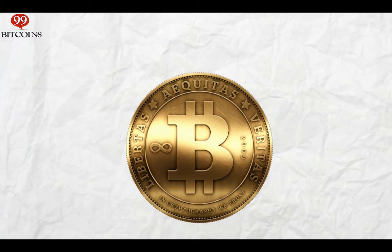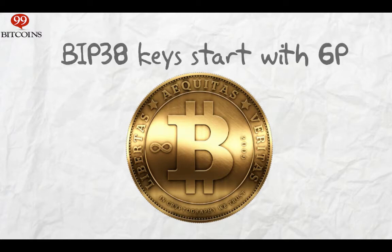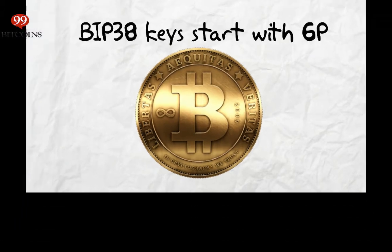Keep in mind that private keys encrypted with BIP38 will usually start with 6P instead of the usual 5J.